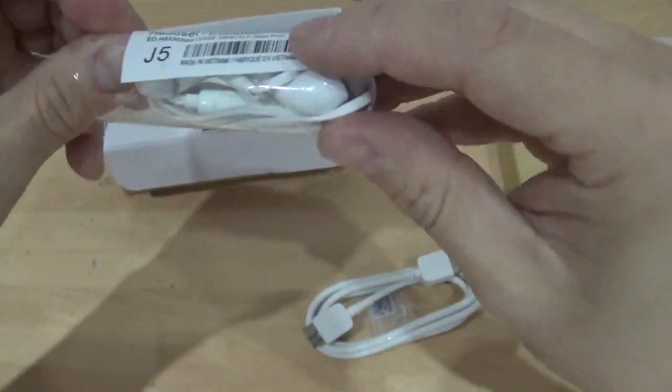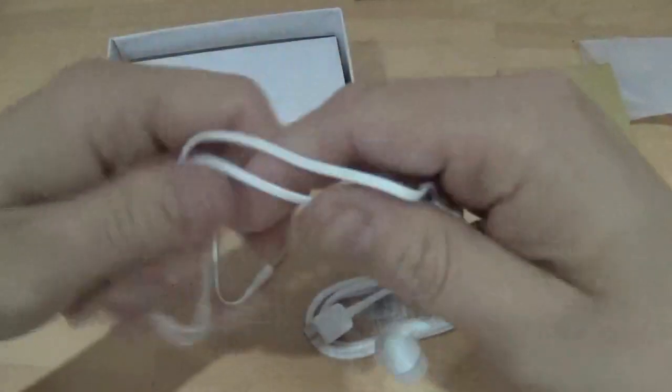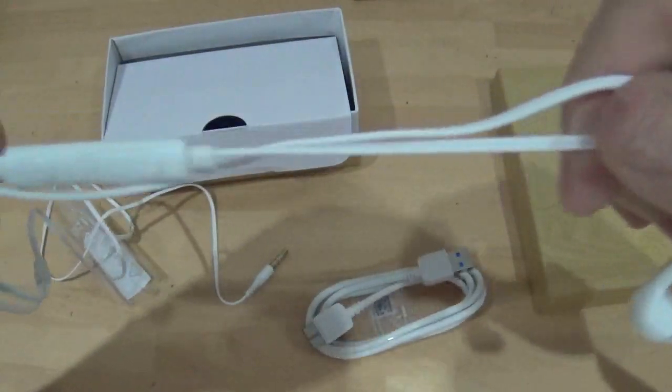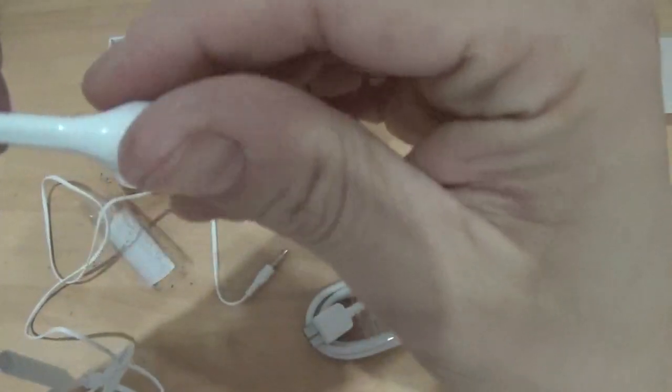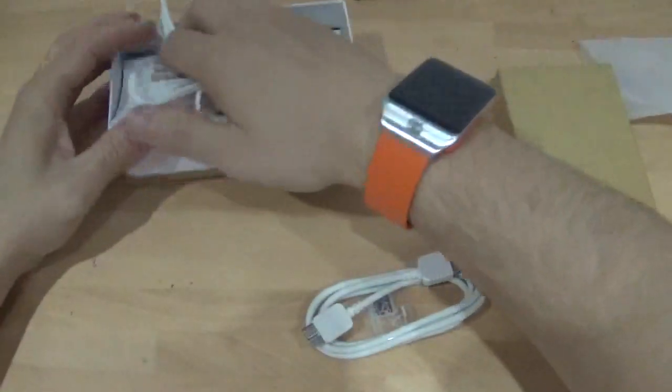This looks like the Samsung Galaxy S5 headphones. It's got the controls on it and everything. They don't actually say Samsung on them, but they look the part. Whether they sound the part we'll find out in another video.